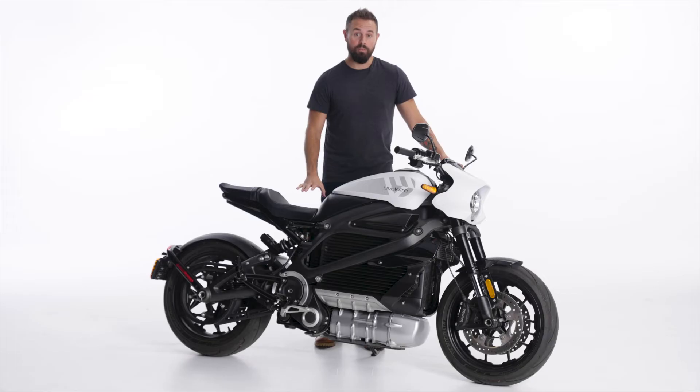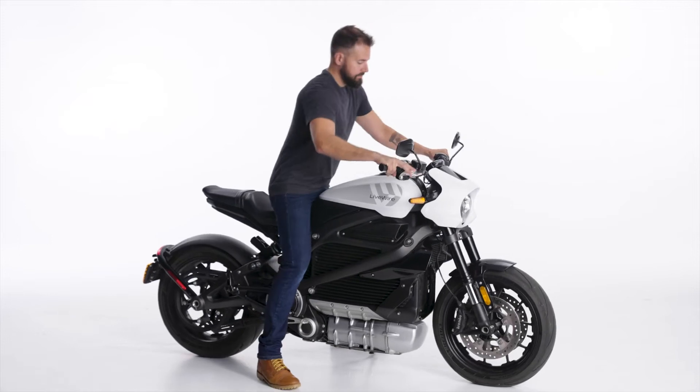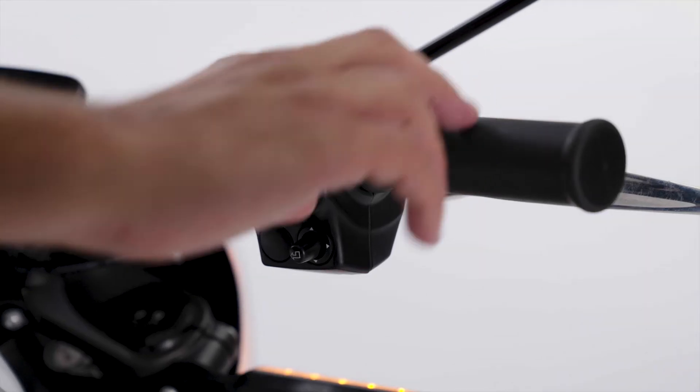Let's talk about powering up your LiveWire 1 for the first time. First thing, go ahead and put the kickstand up, then turn the bike on.